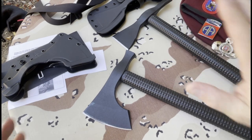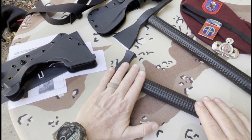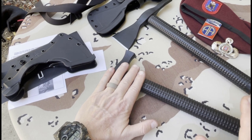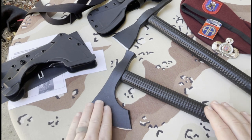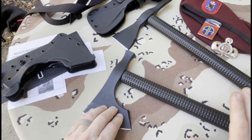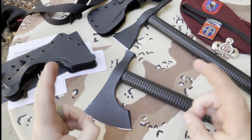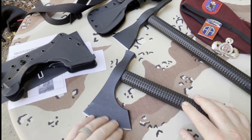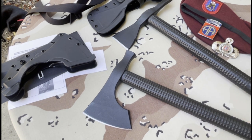From the original Lagana going forward with RMJ Tactical — if you follow RMJ Tactical's collaborations with, say, CRKT, you will see that in the industry, by and large, the bearded Viking-style axes are quite popular. Pretty cool, huh? But I've got something else.